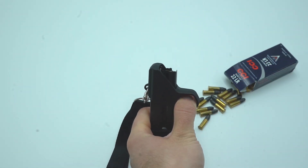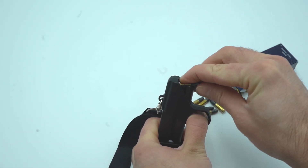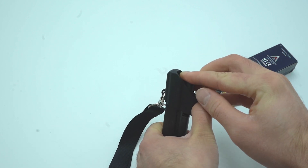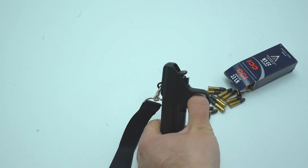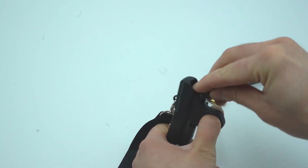Then, with the follower depressed, place a round into the magazine. Hold it there as you lift the speed loader up, and then slide the round in and press down again. Now the speed loader is pressing down on the round, and you can repeat this process to load to your heart's content.